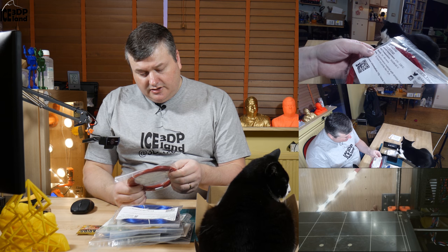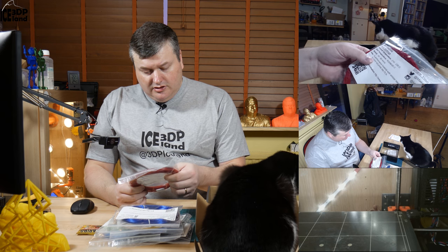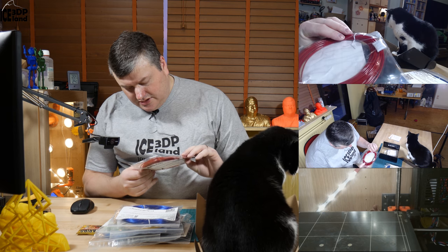Next one is from Ninjatech Armadillo. It's a very deep red color. It prints at 210 to 230 degrees. They say it has similar mechanical properties to nylon but prints like PLA. So this is something I have to test out and see how the strength is. It is a very dark red color on this sample.